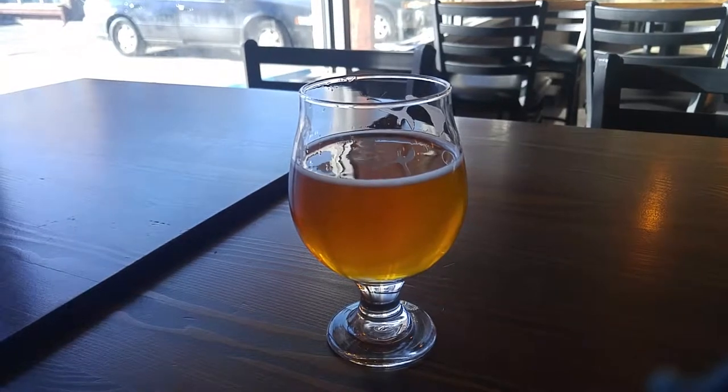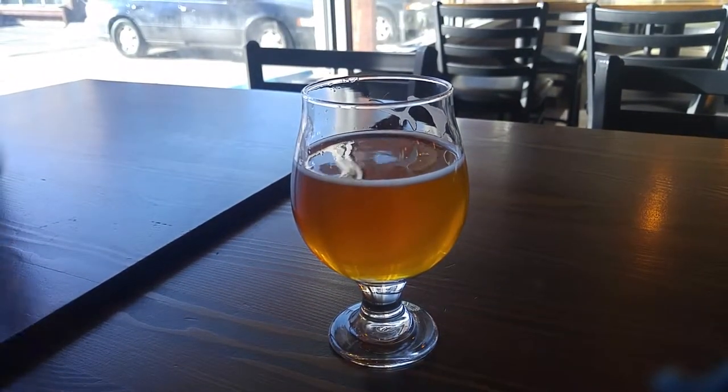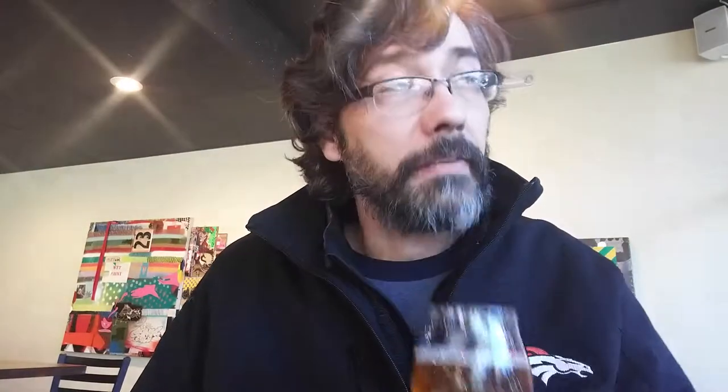It has a very malty flavor, very hoppy — not too shabby. Beautiful color to it, almost like a peach. There's a nice bite to this. Let's take a smell — it starts with a very fruity smell, mango-like, tropical fruit. I like the fruitiness of this; it tastes quite delicious.